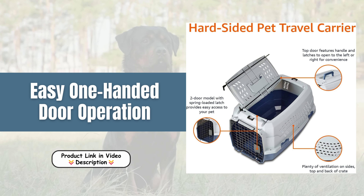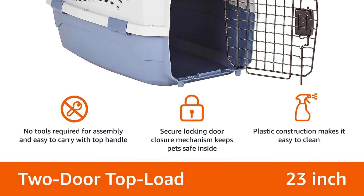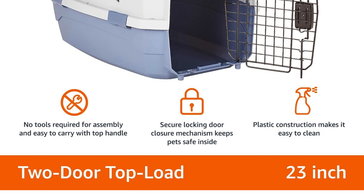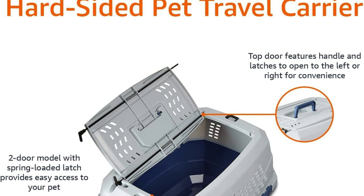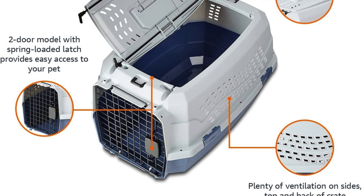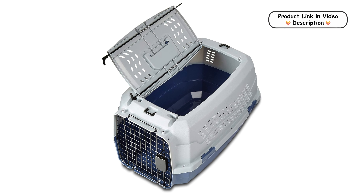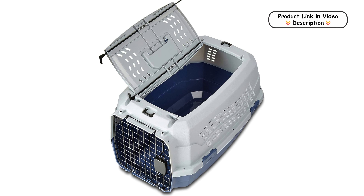Easy one-handed door operation. The spring-loaded latches on both doors allow for effortless one-handed operation. This feature is particularly useful when you need to open or close the door while holding your pet. The top door's design enables it to swing open to either the left or right, adding to the convenience and ease of use.